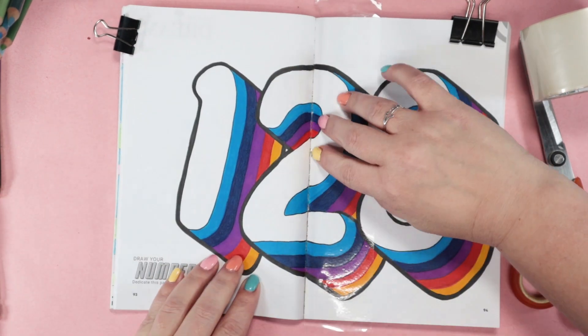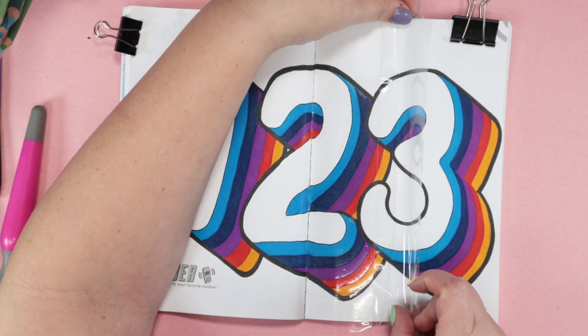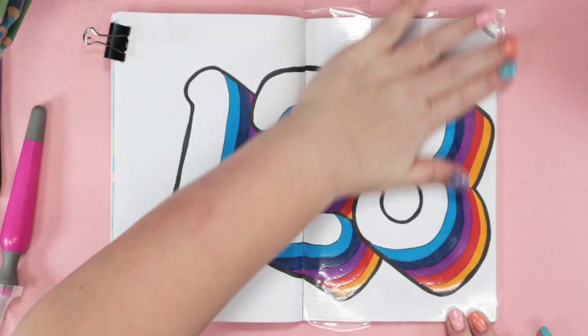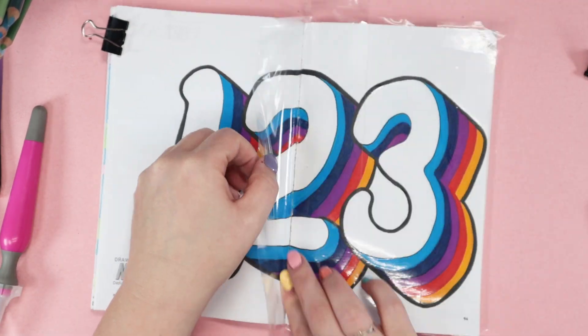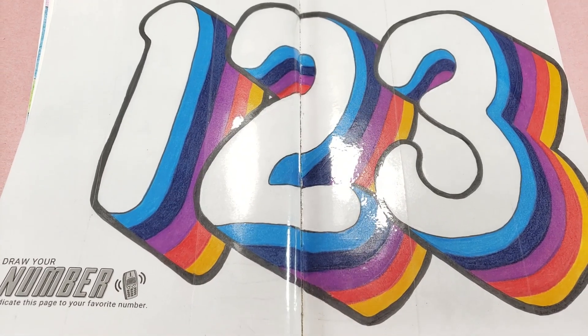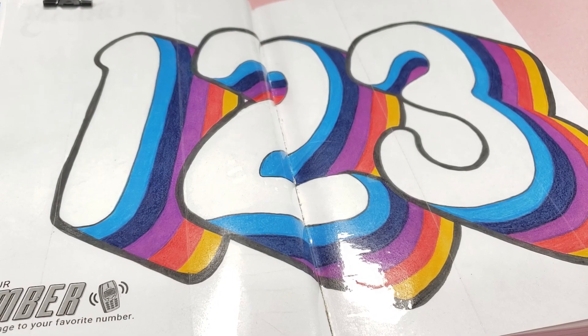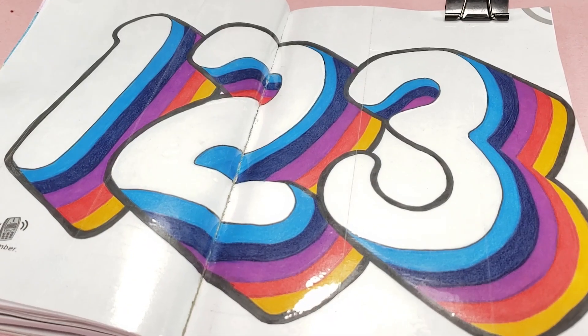I sealed this page in with packing tape because I don't even want a chance of Mod Podge smearing the liners. And I worked so carefully with the tape to make sure I did not have any bubbles. Here's this page done. Even though it's sort of a simple concept, I really like how it turned out — nice and bold and colorful.